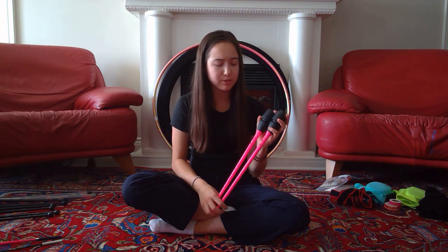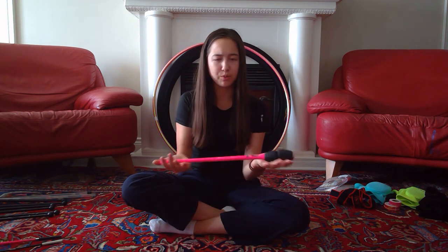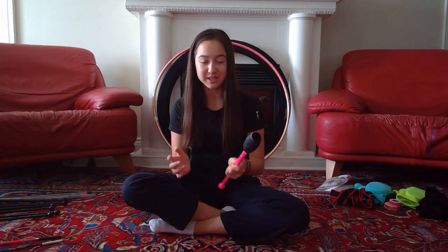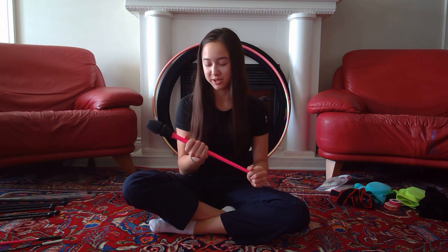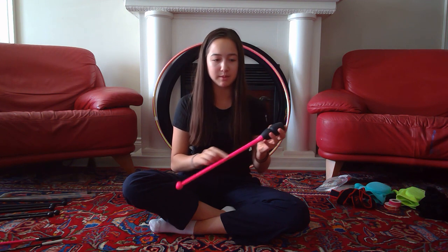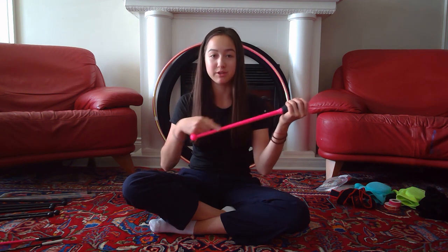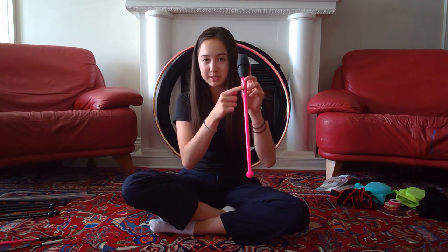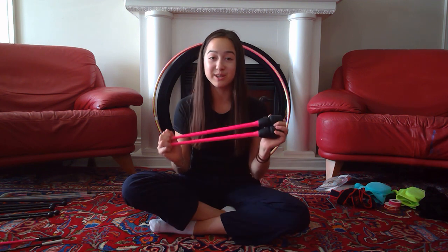I've been using Venturelli clubs for a couple of years and I really like them. They're very well balanced and the rubber heads are also bouncy. The one thing I would say is I do find the body a little bit slippery at times, so you can put some clear tape around it and they work really well. Also don't forget to put a piece of clear tape over the verification logo so that it doesn't come off.